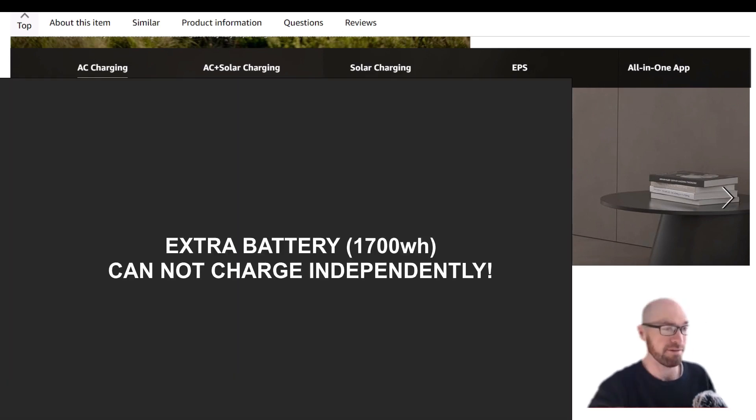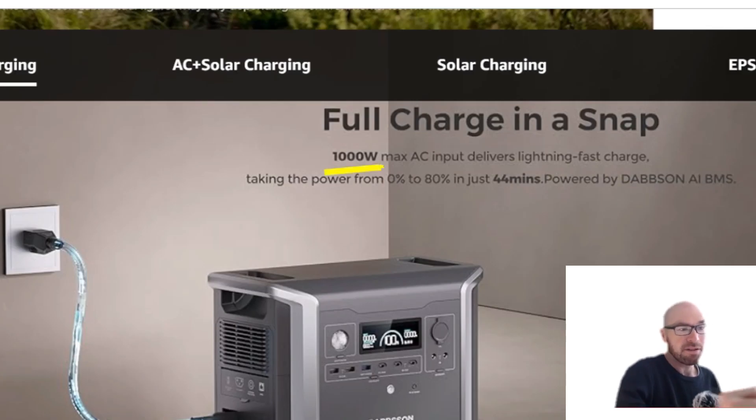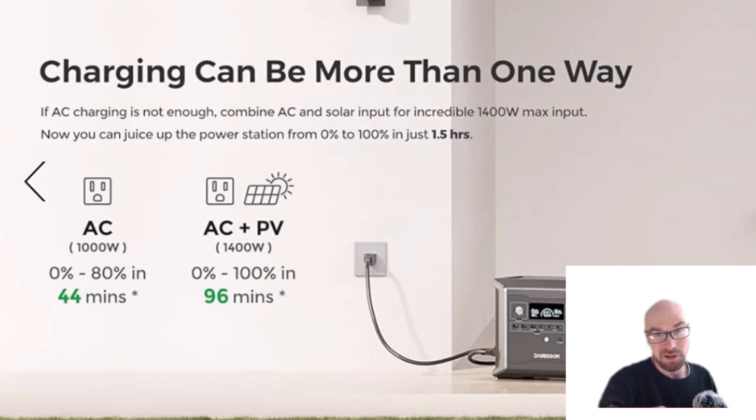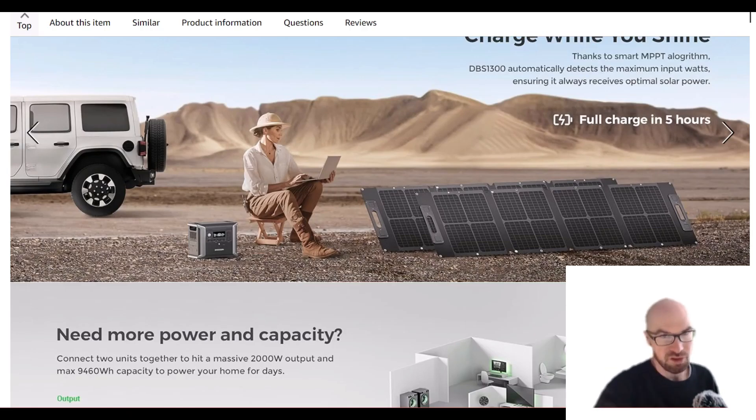For the main unit, you get 1000 watts from wall charging — no power brick, just plug it straight in. At 1000 watts for 1300 watt-hours, you're looking at about an hour and a half, which is still pretty fast. If you want it faster, hook it up to wall and solar simultaneously and you'll get 1400 watts.